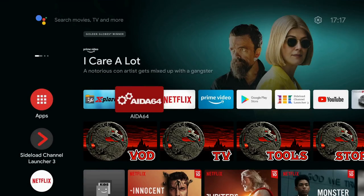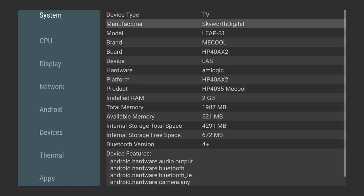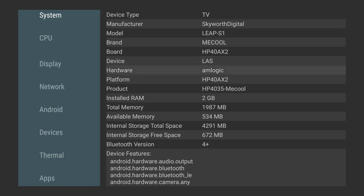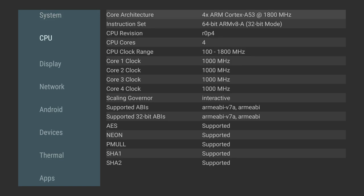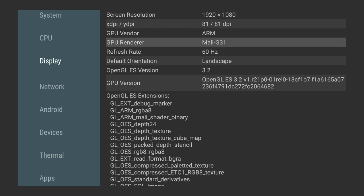Let's take a quick look under the hood. In the system section at the top, note the manufacturer is Skyworth Digital — make a note of that name, we'll come back to it later. The brand is Mecool, it's an Amlogic processor, specifically an Amlogic quad-core ARM Cortex-A53 at 1800 MHz. In the display section we've got a Mali G31 GPU.